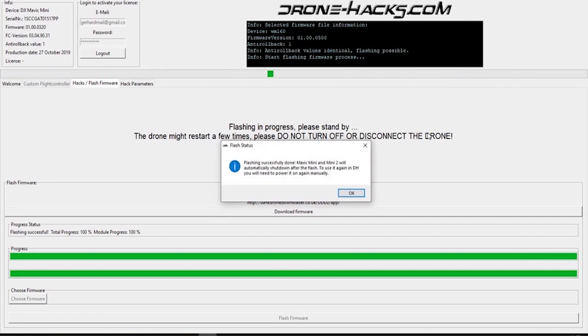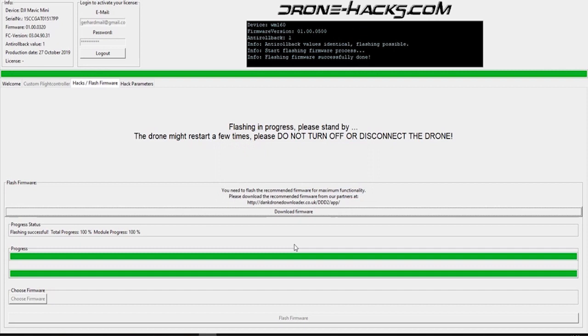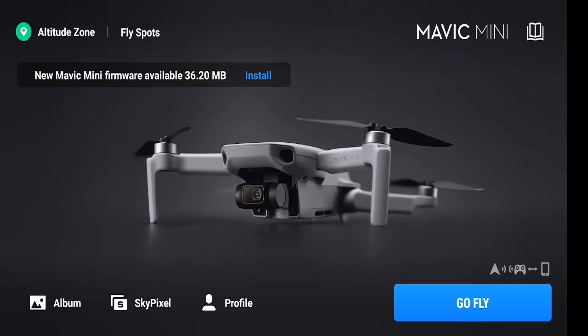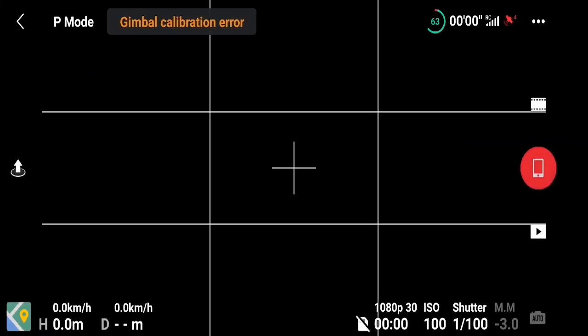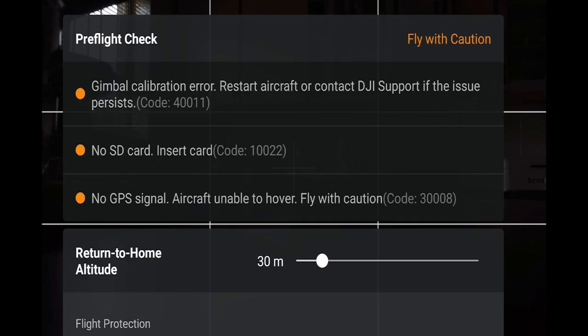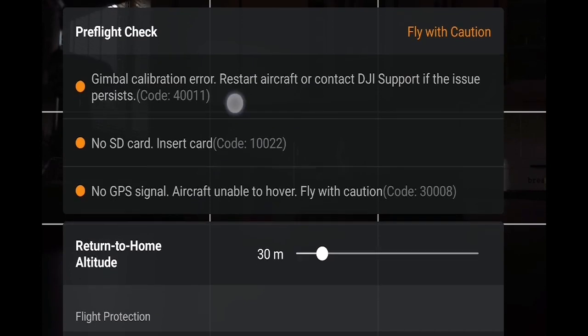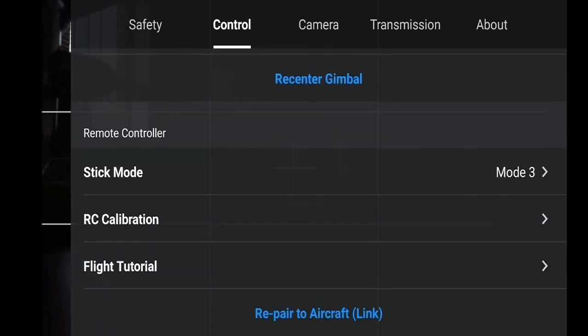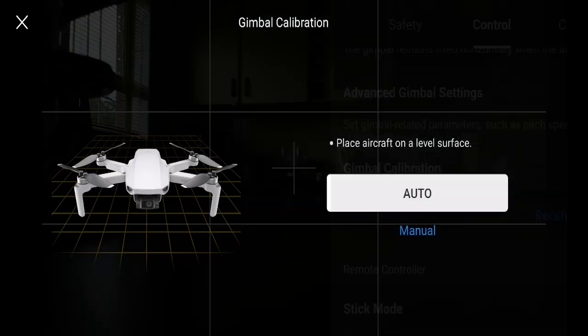Okay, it's now completed. Click the OK button and then close the DroneHacks application — no need for it anymore. Open up your drone app, start up your drone and connect it. Click on the Go Fly option. You might see a firmware upgrade option — just ignore it for now. You'll see the error is still there, so don't be too worried yet. We're now just going to do a calibration.